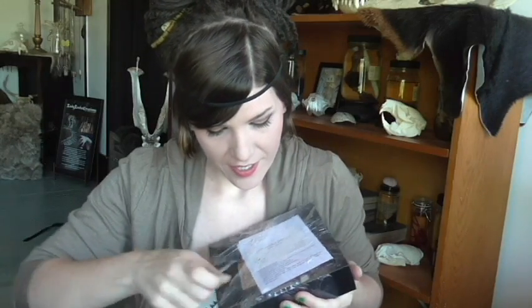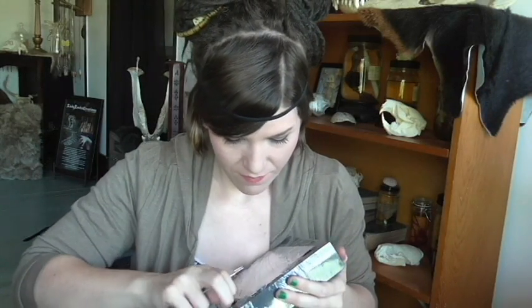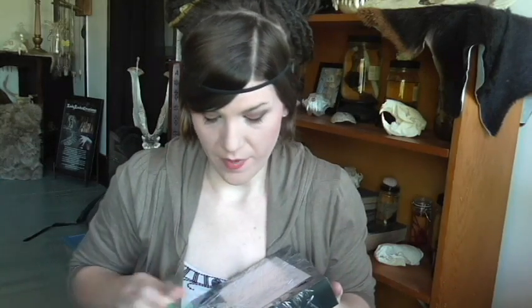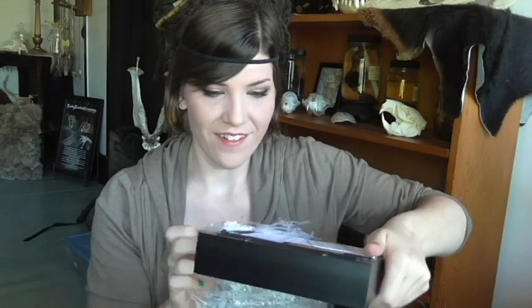I have to open another package very carefully so I don't scratch anything. This razor is sharp so I should probably not hold that. He packs it in some good stuff. I got a business card with all his info, and I'll put that info down in the description below. I also got a fact sheet about the butterfly with some quick little info.